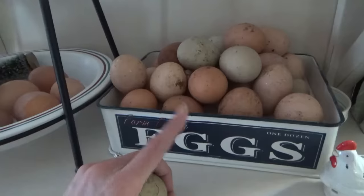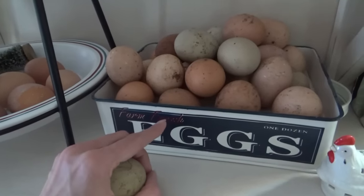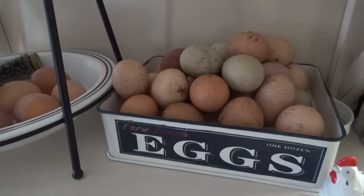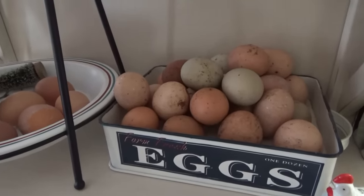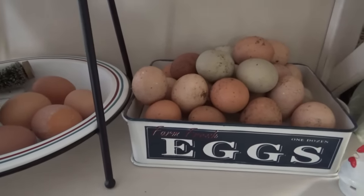So when spring gets here, we're going to be in the egg business. Somebody asked how long can eggs stay out without putting them in the refrigerator. They can last a few weeks out. Ours probably only stay out about a week and a half most of the time because we go through so many eggs and it's time to rotate them.